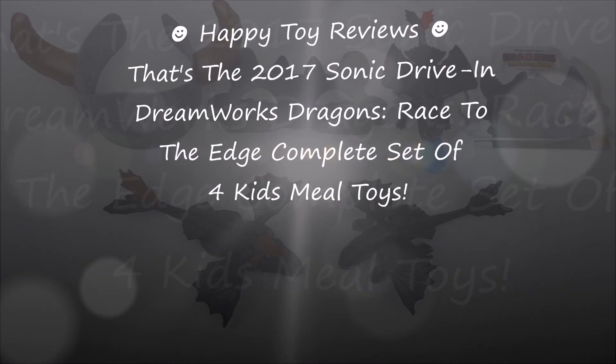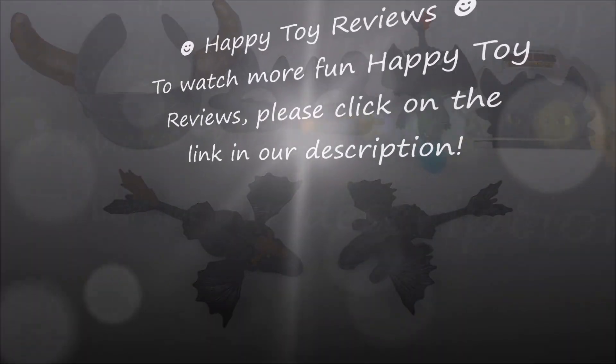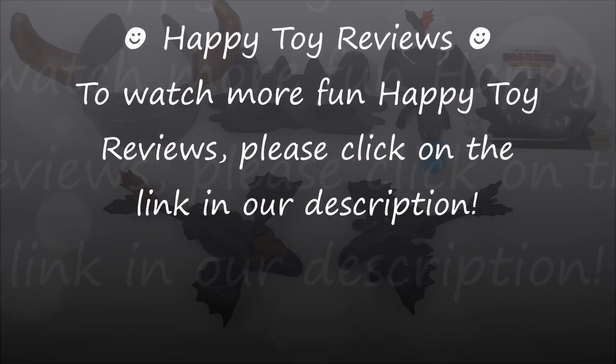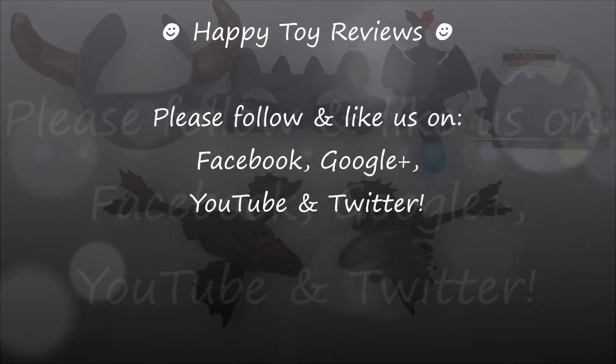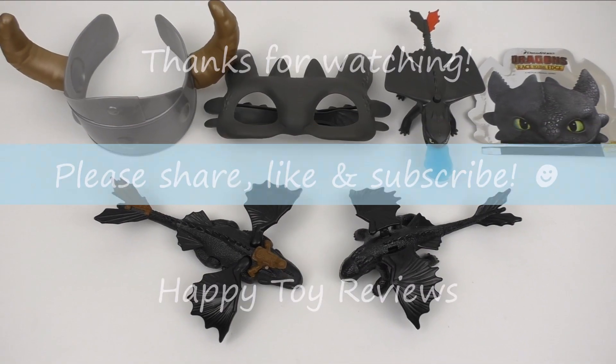So there you have it — the 2017 Sonic Drive-In DreamWorks Dragons Race to the Edge Complete Set of 4 Kids Meal Toys. To watch more fun Happy Tour Reviews please click on the link in our description. Please follow and like us on Facebook, Google+, YouTube and Twitter. We hope you enjoyed this review — please share, like and subscribe. Thanks for watching!